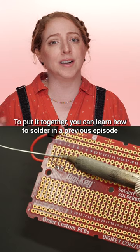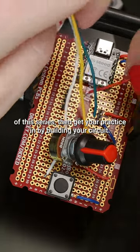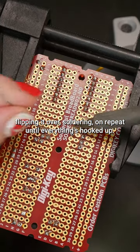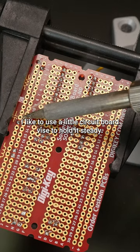You can learn how to solder in a previous episode of this series, then get your practice in by building your circuit. It's a lot of trimming, stripping, and tinning wires, plugging them into the board, flipping it over, and soldering on repeat until everything's hooked up. I like to use a little circuit board vise to hold it steady.